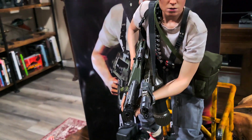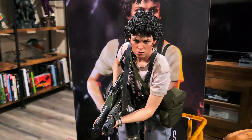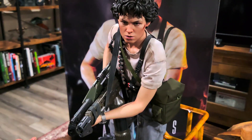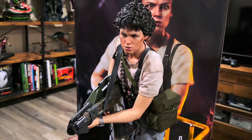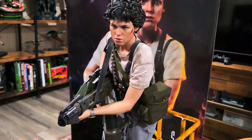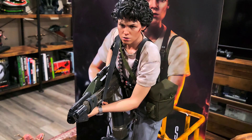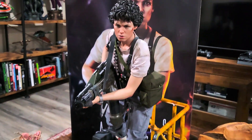So there she is, guys — Prime One Studio collaboration with Blitzway, Ellen Ripley quarter-scale statue. She's about 21 inches tall, so she's not a huge footprint. If you're a fan of this movie or a fan of her, get it. It's really, really good — you won't be disappointed.